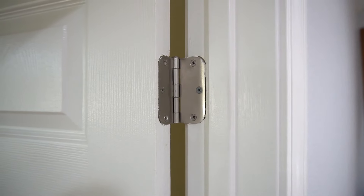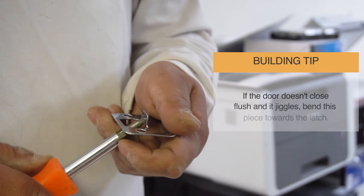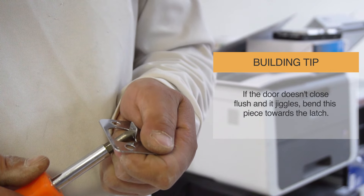Don't forget your doorknob and strike plate. A new pre-hung door for your home is now ready to be painted.